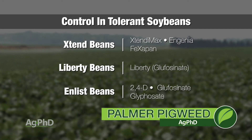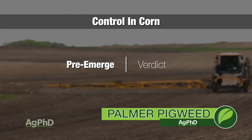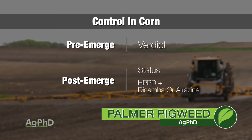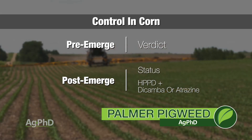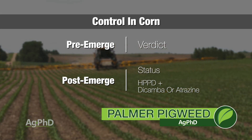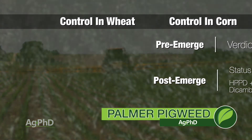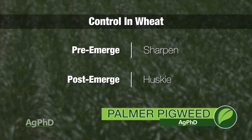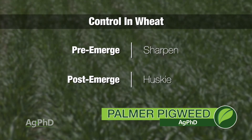We also have to keep clean fields in the other crops. In corn, we can do a great job — look at pre's, Verdict is great, Status post-emerge is great. You can use HPPDs in a lot of situations, but it's better not to leave them as a single mode of action; put some dicamba or something else with them to make sure you get Palmer pigweed under control. In wheat, go with Sharpen pre, then post-emerge Husky, and let's face it — wheat usually can choke out Palmer or waterhemp if you have a good stand.